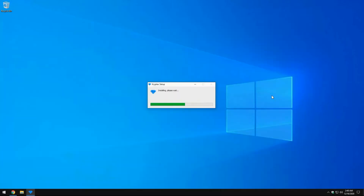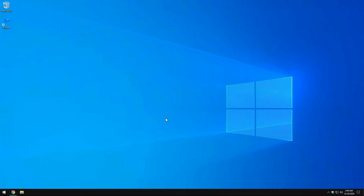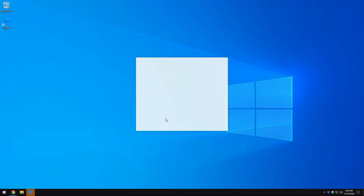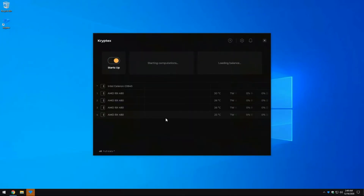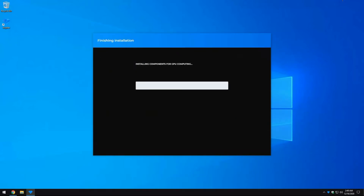The download is done — hit Run to start the install process. Once the software opens, we'll need to run benchmarks. Hit Yes. The software will log in with the same account credentials as before — pause and enter yours. Once logged in, it will finish installing the GPU components, so let's just wait for that to finish and it should automatically start the benchmarking.